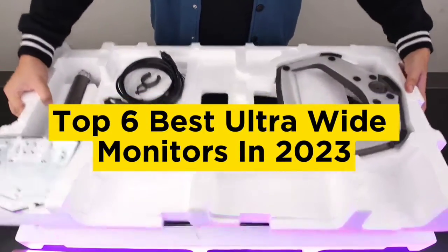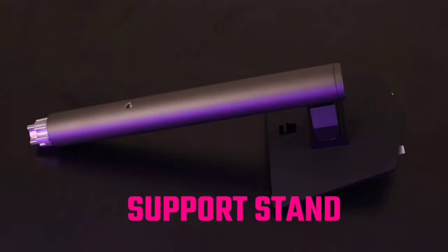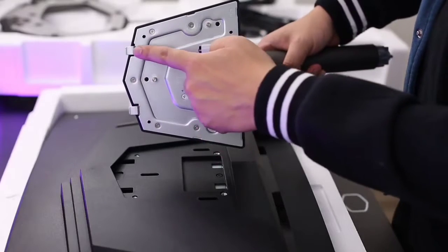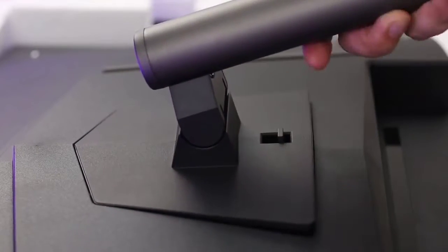Top 6 Best Ultra Wide Monitors in 2023. Hello guys, today in this video we are going to help you find out the best ultra wide monitors on the market. I made this list based on my personal opinion and I tried to list them based on their quality, durability, customer reviews, and more.